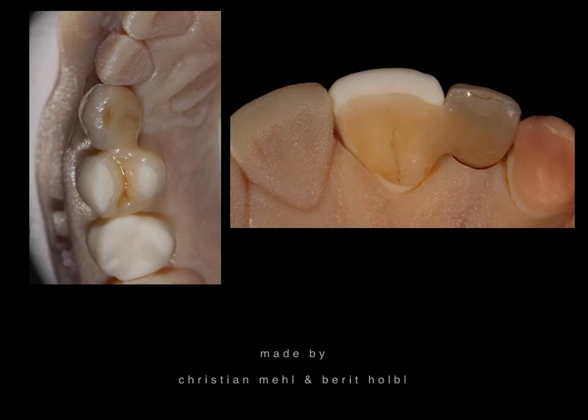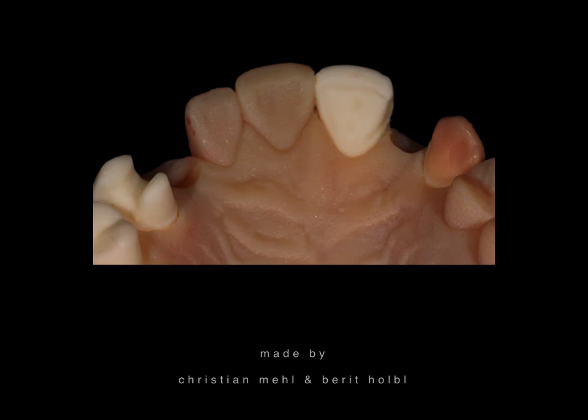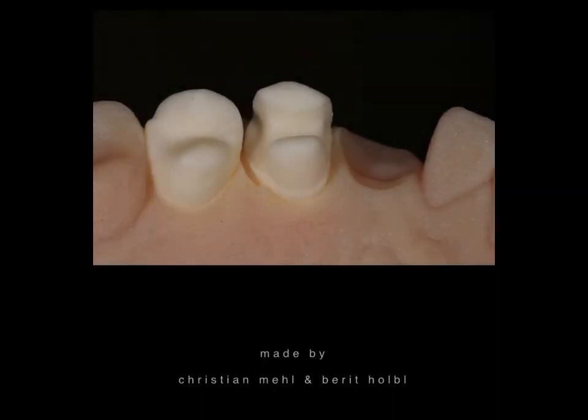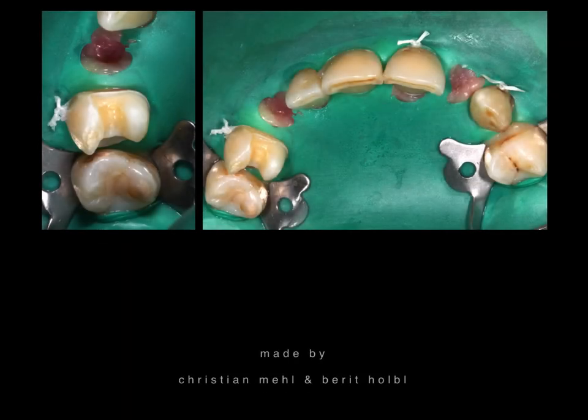On the right side is a conventional Maryland bridge with the most up-to-date materials — absolutely colorful and beautiful. The scientific data for this type of bridge is completely sufficient, with a high success rate over many years. This is the printed model again, showing the preparation for both the posterior and anterior teeth — four ceramic bridges, just painted, absolutely perfect.